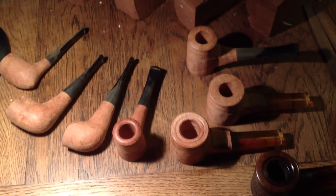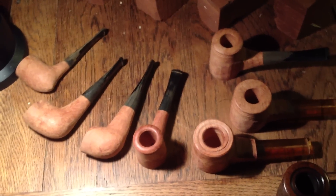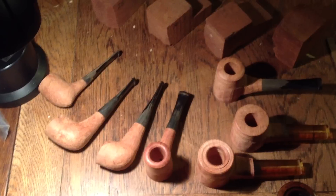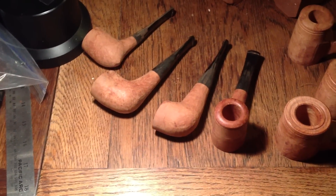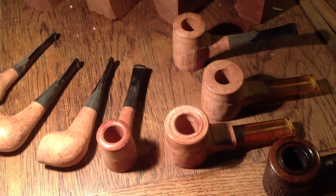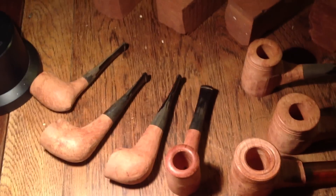Hey YouTube, doing a quick little update on some of the pipes I'm working on. It's been a while since I've done a pipe video. My day job kind of gets in the way of my pipe making sometimes. I've been so busy getting the web development business running and all kinds of new projects, kind of burnt on getting to the pipes. But here's what I have started so far.